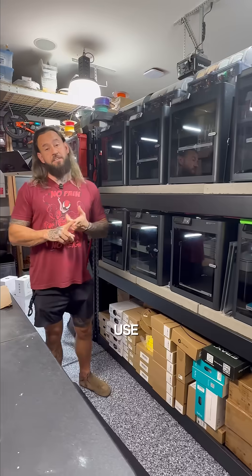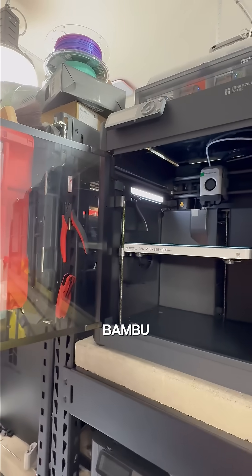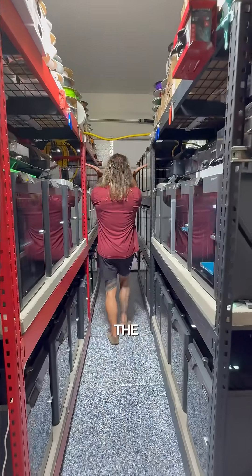We get a lot of questions on what our 3D print farm looks like, what kind of models we use, and what sort of filament we print with. I wanted to address this in this video. Simply put, we have Bambu Lab P1Ss, and we have about 70 of these in the farm.